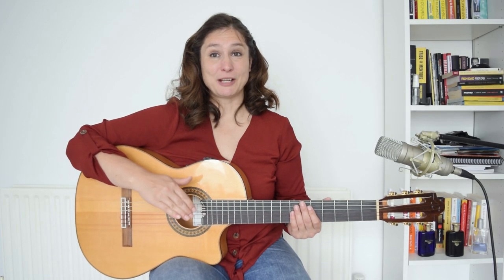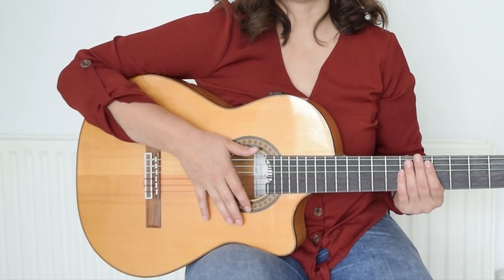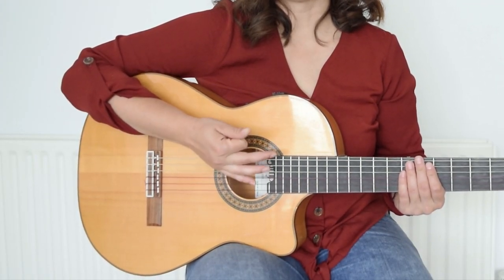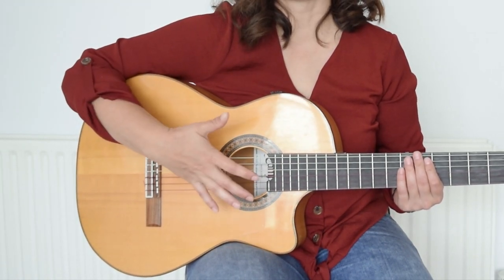The first technique we are going to look at is the really basic rumba technique. Rumba is in 8 or in 4. The first movement is a hit, and then you go up with the index finger.